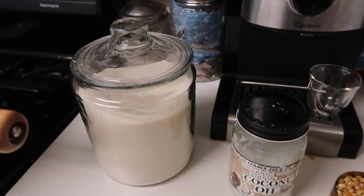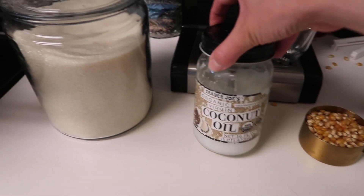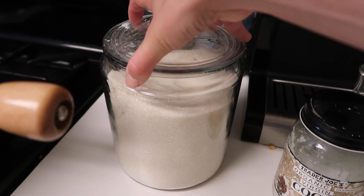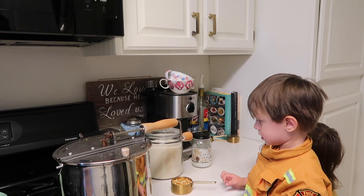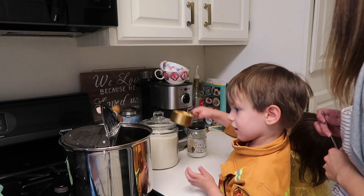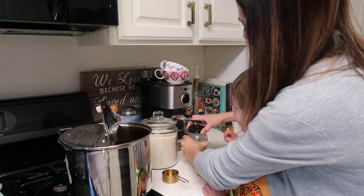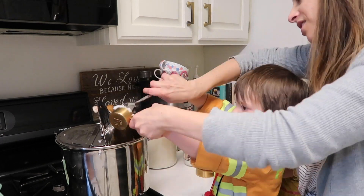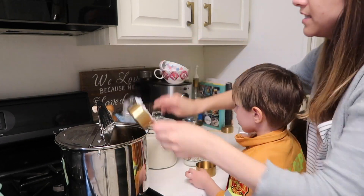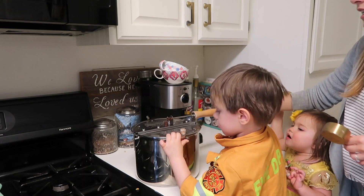We are going to try again to make popcorn. The ingredients: half a cup of popcorn — our last half cup, so don't dump this one — a quarter cup of coconut oil, a third of a cup of sugar, and three-quarters of a teaspoon of salt. We pour the popcorn in first, then the coconut oil, then the sugar and salt, mixing it all together before putting it on the stove.